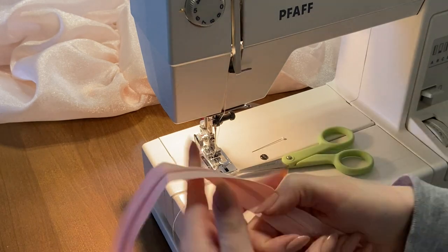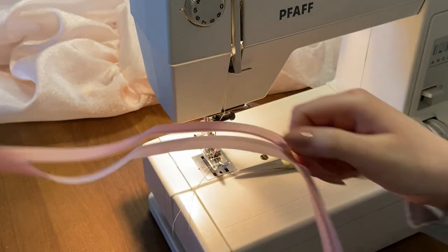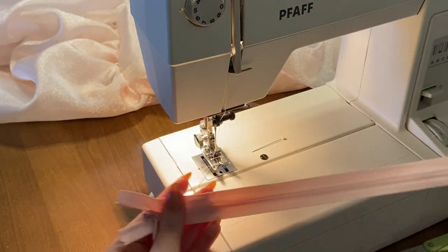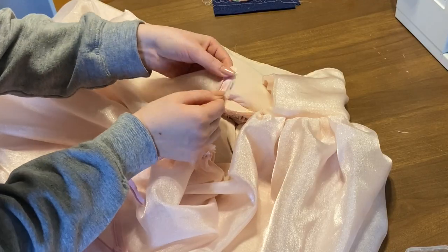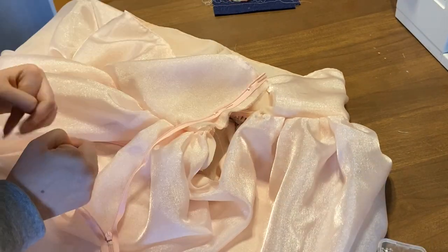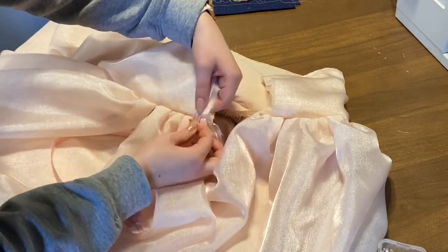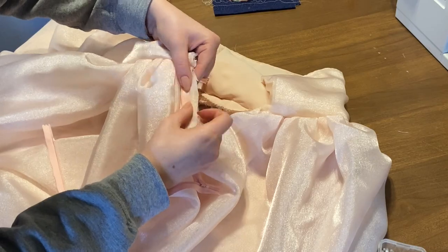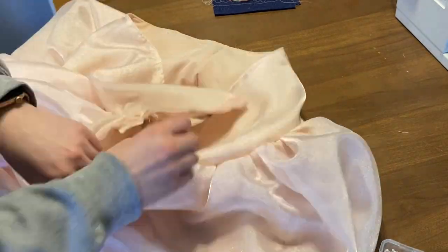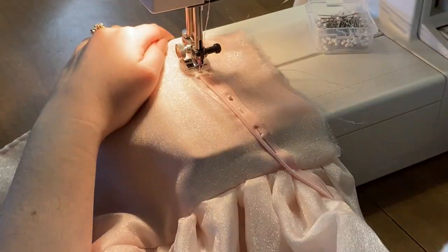After that, pin the zipper onto both sides of your fabric, zip it up before you sew to make sure everything is lined up correctly and you like the fit. This is the time to perfect both of those things.